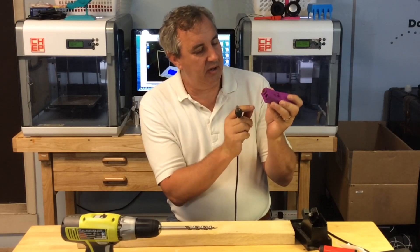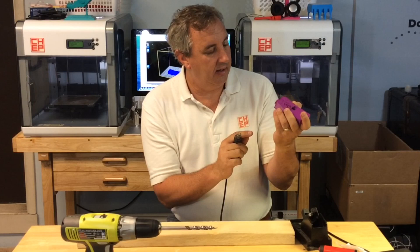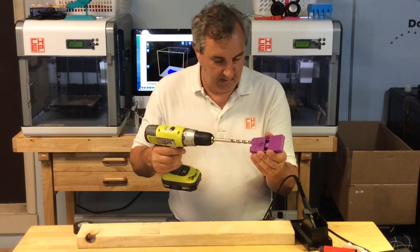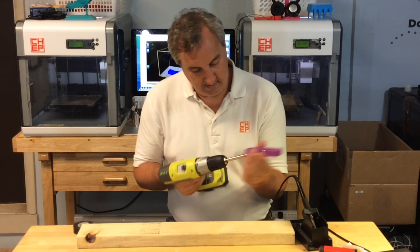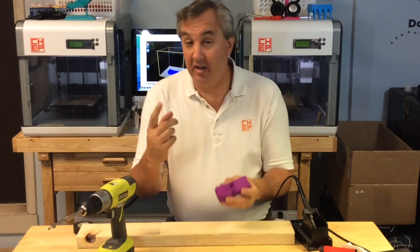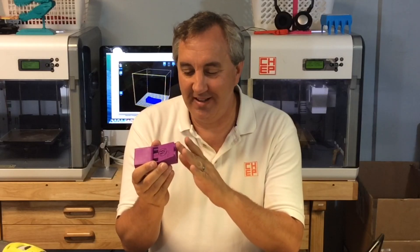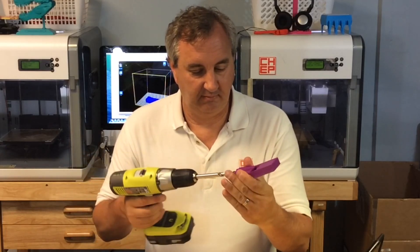Looks like I got just a slight amount of splitting right along a print line, a layer line. But overall it looks pretty good. The drill bit fits — oh yeah, look at that, looks really good. Now I'll do the other one. And there we have it — two metal inserts on my pocket hole jig. They're still a little bit warm, but the drill bit goes right in.